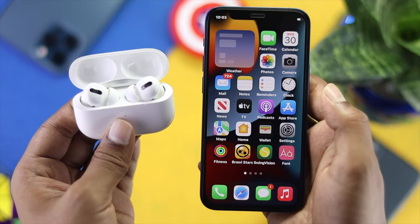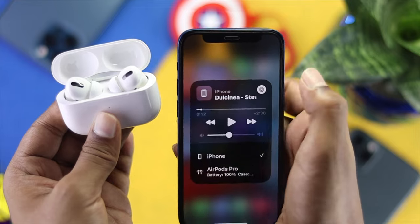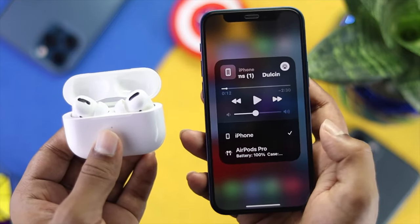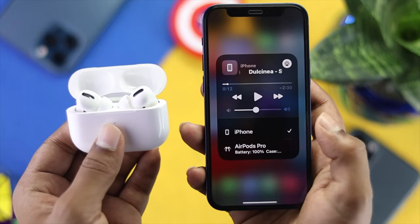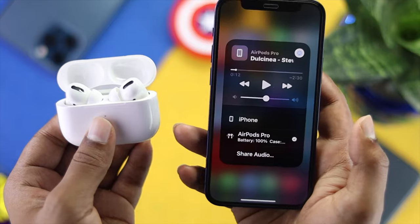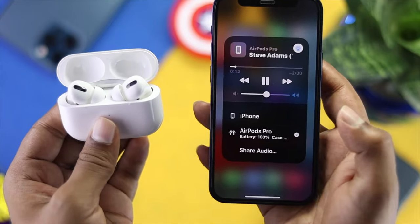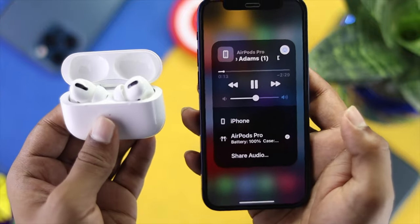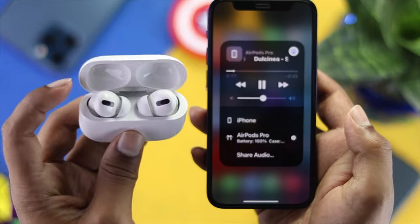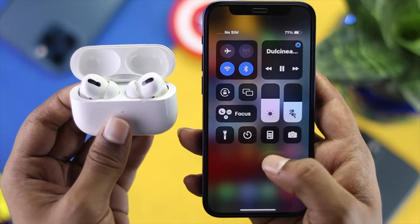The first thing you have to do is swipe down from the top to open Control Center, then tap on the AirPlay icon. Here you'll see two options: iPhone and your AirPods Pro. If you see that iPhone is selected, simply switch it back to your AirPods Pro. Then go ahead and play your music — it will come right through your AirPods Pro.